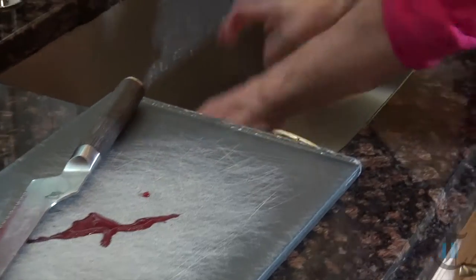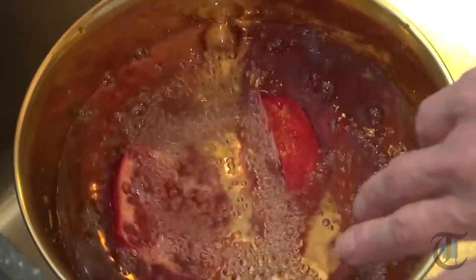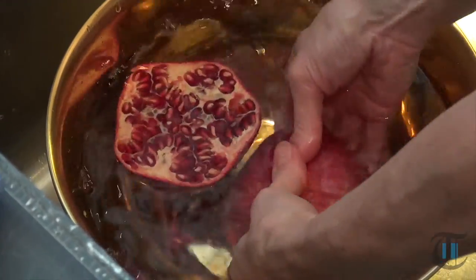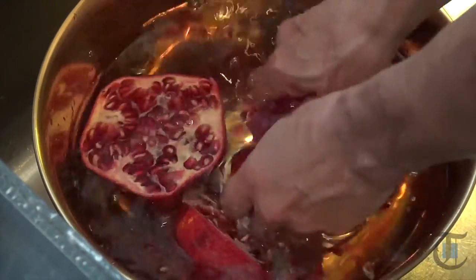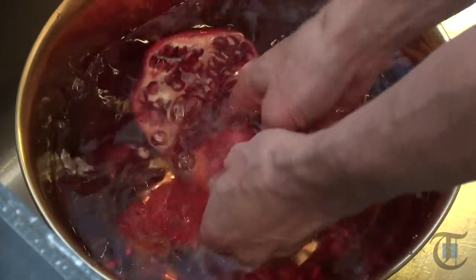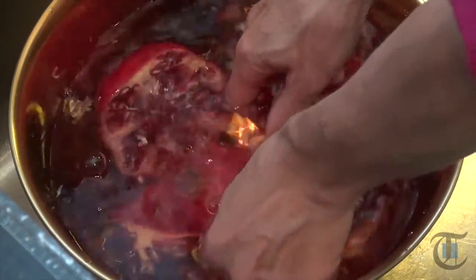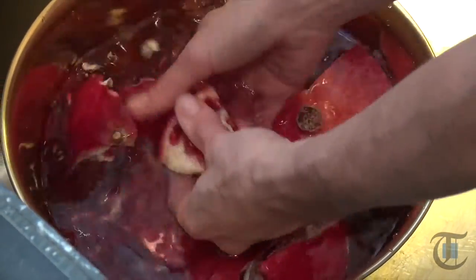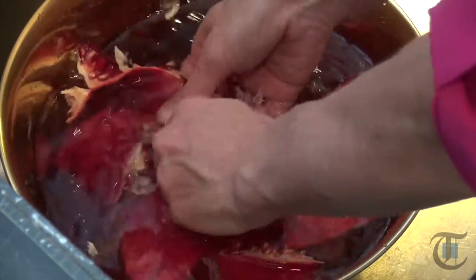Then you just want to put it in a bowl — you've probably seen this great trick on social media. Put it into a large bowl of cold water and then just break the pomegranate apart. That way none of the juice splatters on you and you won't stain your clothes. The white pith will float to the top, and the arils — which are the pomegranate seeds — will just sink to the bottom.